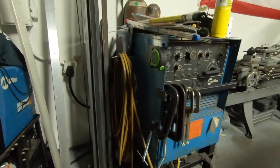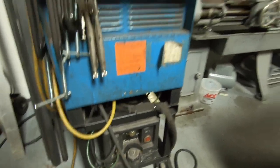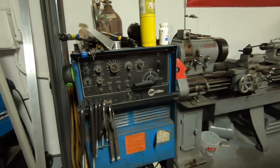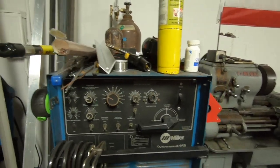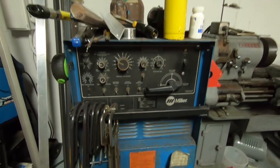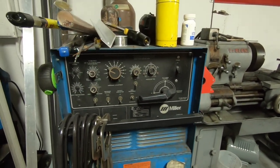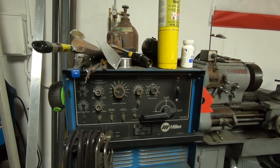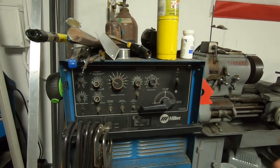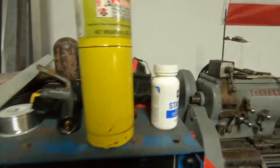I got this welder for basically nothing, built a little cart for it, got a water cooler, got a torch, and kind of got this thing up and running. It's a really good welder — you can pick these up super cheap. For a new Syncrowave you're probably going to drop upwards of five to ten thousand dollars with all the fixings. These you can pick up for between a couple hundred bucks and maybe a thousand for a mint one. They're super good old school machines, sometimes just a little tricky to set up.